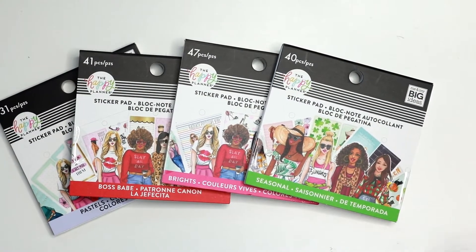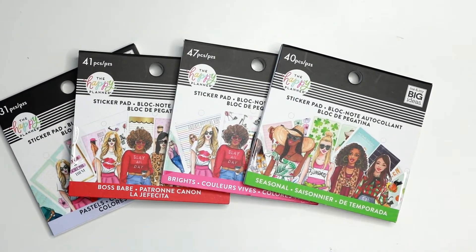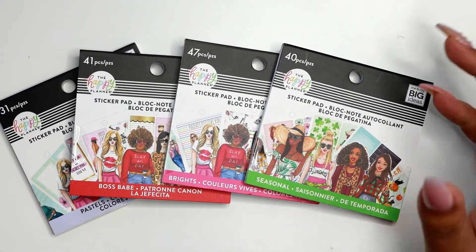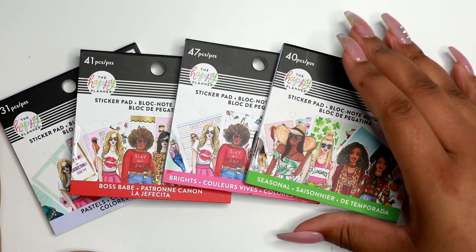Alright guys, so I'm going to do a flip through of all of the sticker pads from the Happy Planner Rung Rung collab that released a few weeks ago. I'm just going to do all four of them in this video and I'm going to have some other flip through videos for you guys as well from different items that I got from this release. So let's go ahead and get into it.